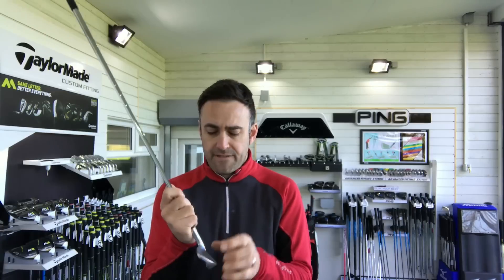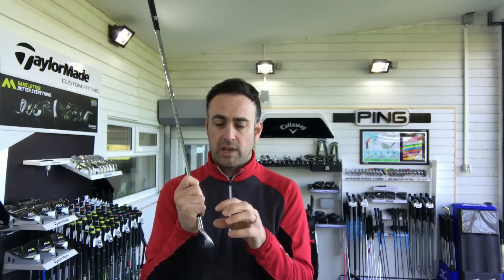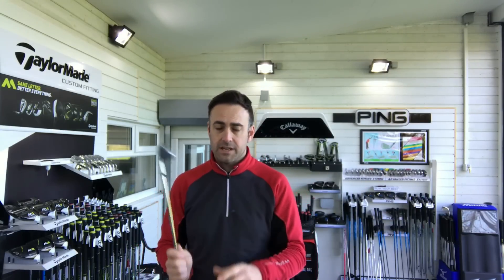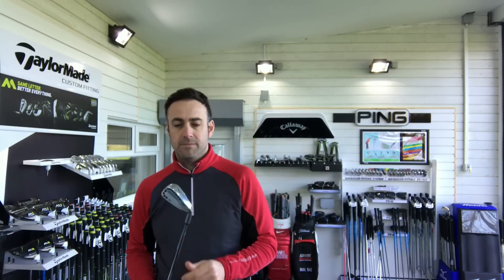They're claiming they've got the world's thinnest face on a golf club — quite a bold statement, but they're saying it's a very thin face, so ultimately ball speed is up there as good as other products on the market, and they're claiming better. It's a forged head, and I've got this in a Modus 120 Stiff shaft flex — we're just going to hit some shots and see what feedback we get on looks and feel.